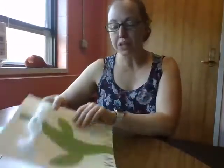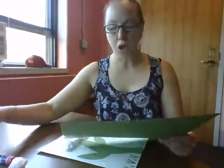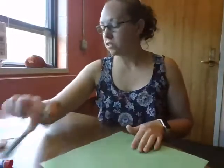So you will need a piece of white paper, a piece of green paper, scissors, glue, at least one cotton ball. You will need a marker and you will need a green marker for the grass.